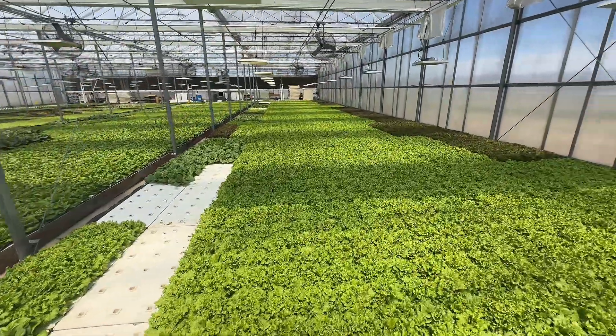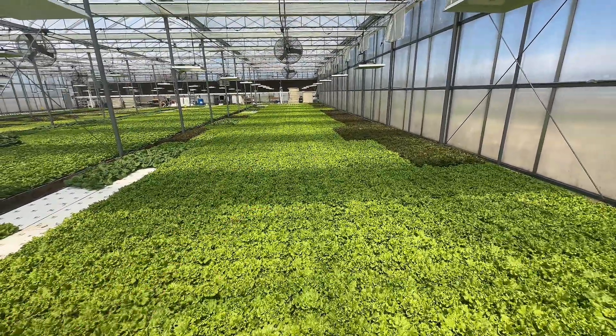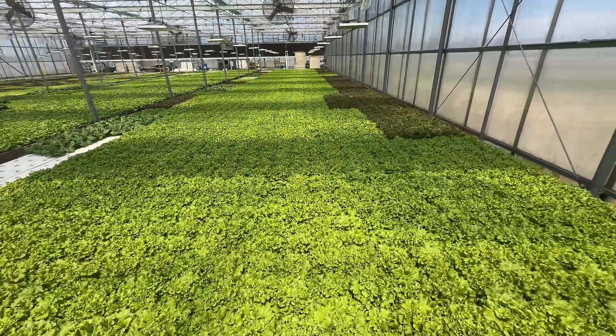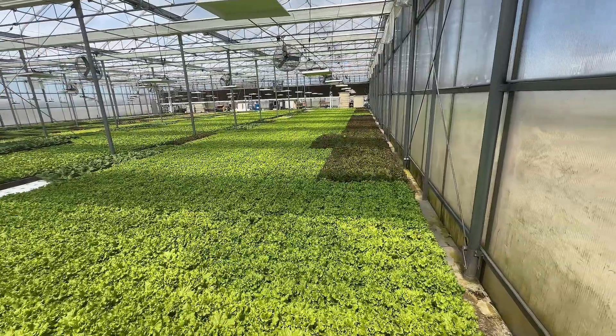And then here we have nine rows of 18-hole rafts. That's the bulk of the weight that would come out of this pond — the green leaf grows the biggest and heaviest, definitely the most volume. There's a little bit of red leaf in here too, at the same spacing.